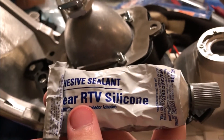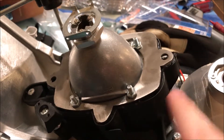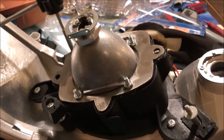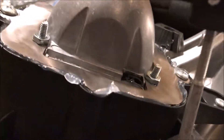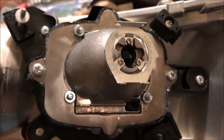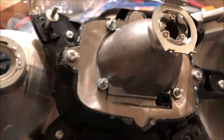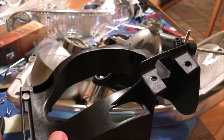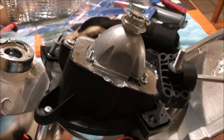We'll be using RTV silicone going around the entire thing and then dropping it in, and then just reassemble it. Now that it is siliconed in there and we have all the screws on, go ahead and add back this other part of the bracket and then we'll pretty much be set.